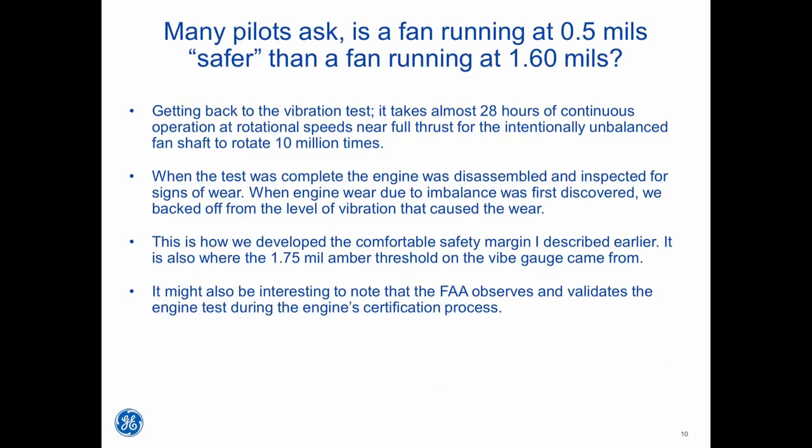Getting back to the vibration test: it takes almost 28 hours of continuous operation at rotational speeds near full thrust for the intentionally unbalanced fan shaft to rotate 10 million times. When the test was complete, the engine was disassembled and inspected for signs of wear. When engine wear due to imbalance was first discovered, we backed off from the level of vibration that caused the wear. This is how the comfortable safety margin was developed, and also where the 1.75 mil amber threshold on the vibe gauge came from. The FAA observes and validates the engine test during the engine certification process.